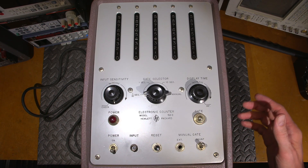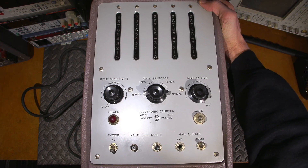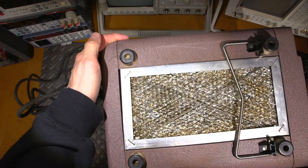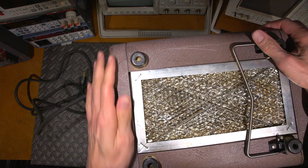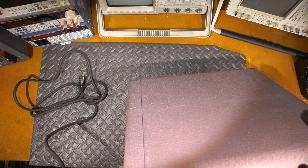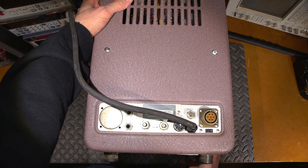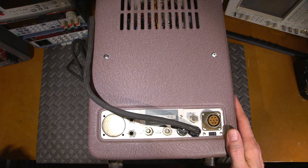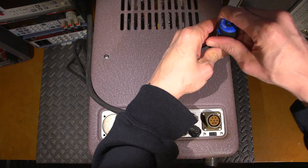Let's take the case off and see if we can get inside. This is the top — it's a pretty big unit and fairly heavy. On the bottom we have a filter for all the air flowing through this thing. There's something rolling around in there, which isn't really a good sign. Let's take a look at the back. It looks like these two screws here might get us inside. I haven't opened this thing up — you know as much as I do at this point.